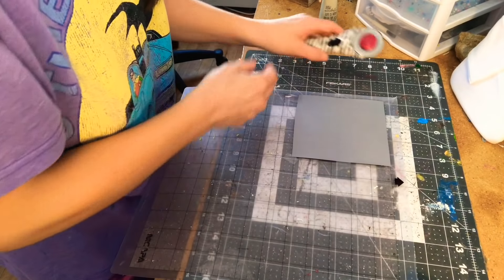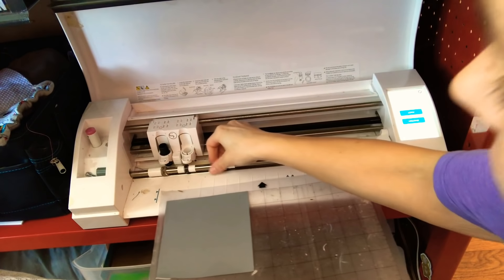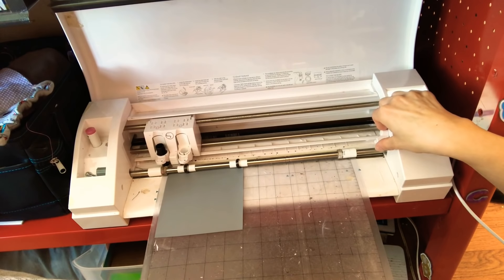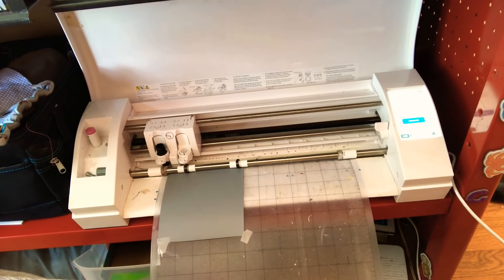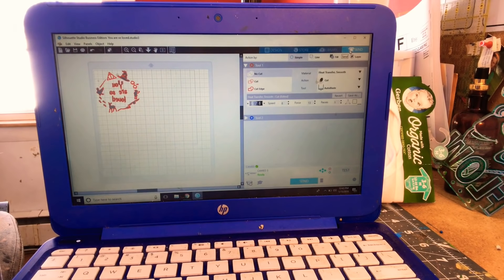Once you feel pretty confident about your tape job, load this into your machine. Do your load-and-unload flip to raise the rollers, then feed it in. I like to have the wheels where my material is — I've had issues otherwise. Press your load button. Once loaded, flip it back to lock it down. Now go back to the program and press Send — it is pretty much as simple as that.